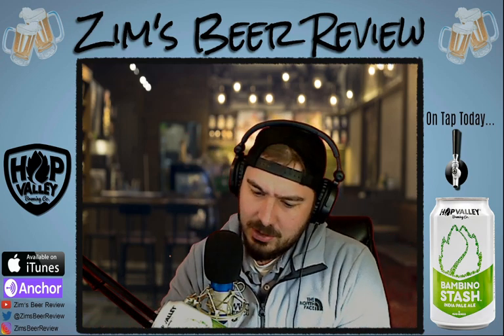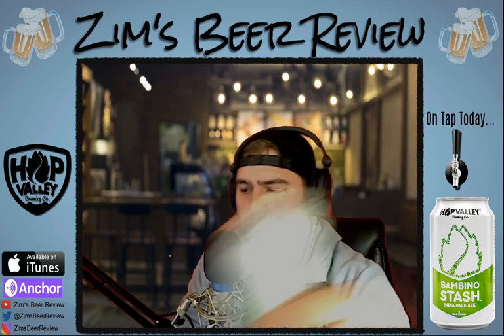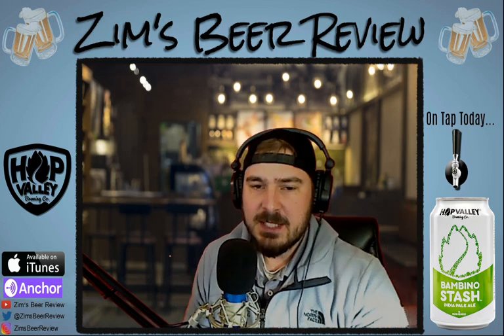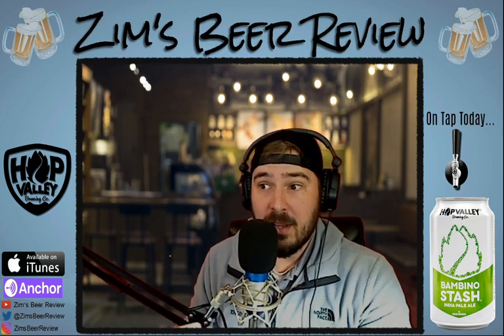It actually tastes slightly more bitter than Bubble Stash. The IBUs on this one — I thought it was 50 IBUs, but it's actually 20. It tastes more bitter though, to me, than Bubble Stash did, and I think they're relatively similar in bitterness values. We'll check when we go to the website. I think the Bubble Stash was slightly smoother. This tastes more like a super easy drinking session IPA, because it's almost like a pale ale more than an India pale ale where you expect that bitterness.